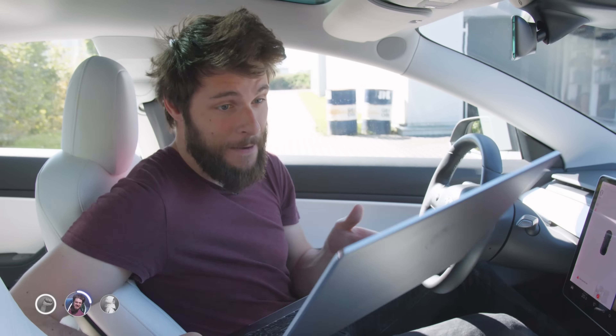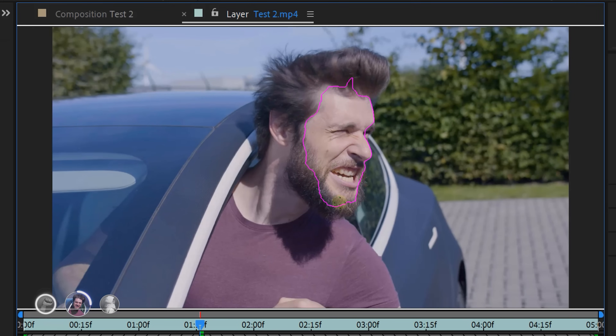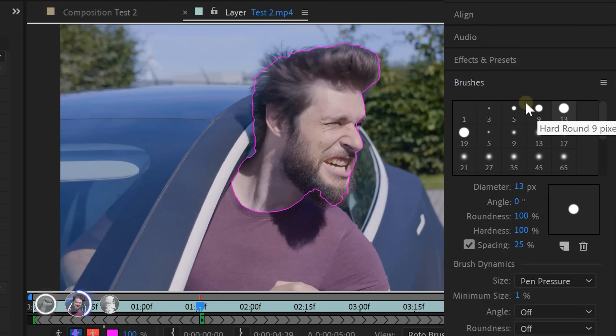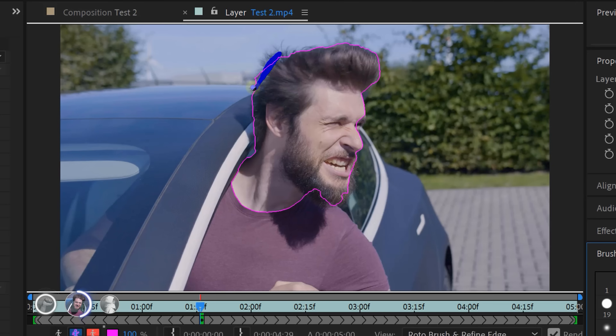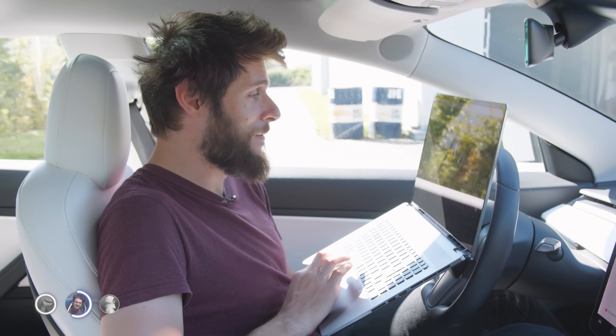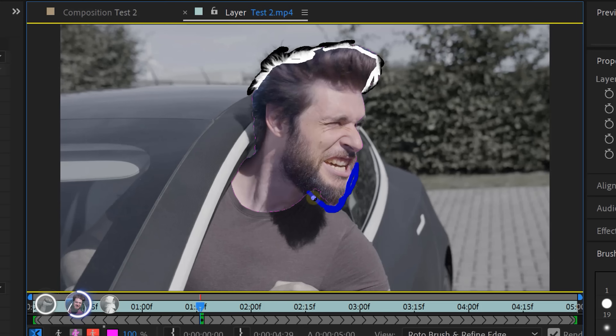Luckily, there's a special hair tool in After Effects. You start off by creating a normal Rotobrush on the subject. Then hold and click on the Rotobrush tool to find the refine edge tool. Increase your brush size a little bit from the brushes panel, then draw over the edge of your hair. That way you're telling After Effects, 'hey, this is something you need to look at in more detail.' You can see how After Effects adds bigger contrast to my hair. I've also got a wild beard, so let's add that refine edge brush there as well.